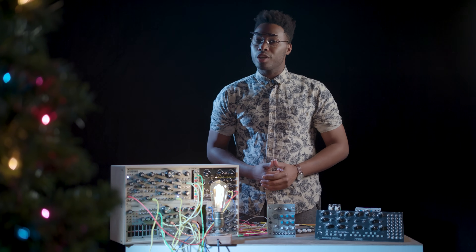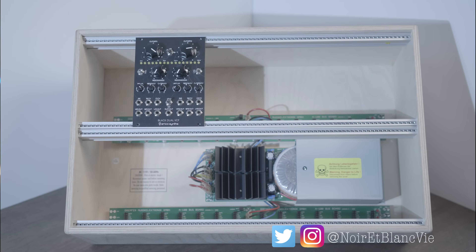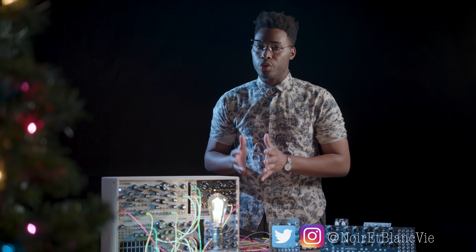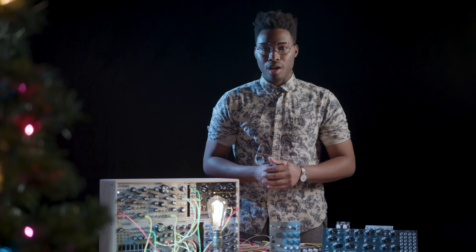Alright, so you've picked out all your modules and you're ready to start making some music. Well, first things first, you've got to have the right tools for the right job. So before you plug in anything, follow these simple steps for arranging your Eurorack and staying safe in the process.